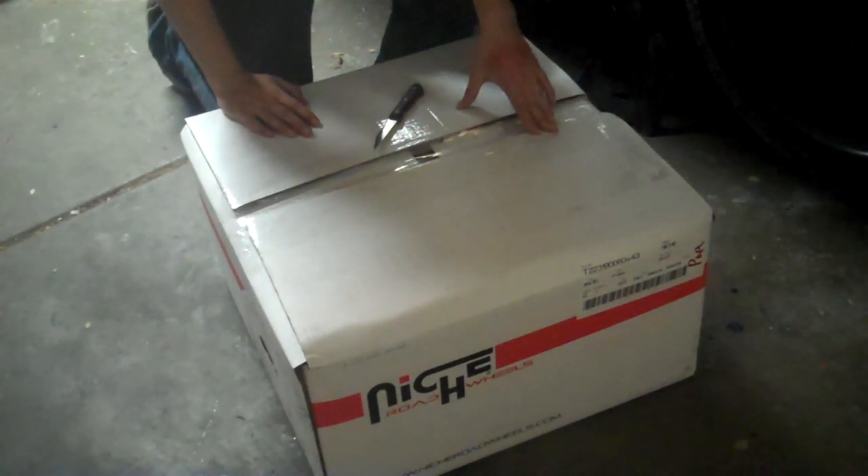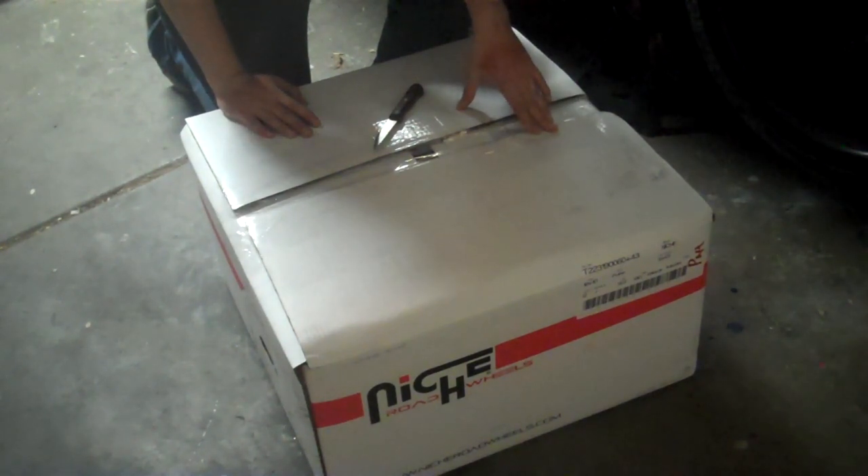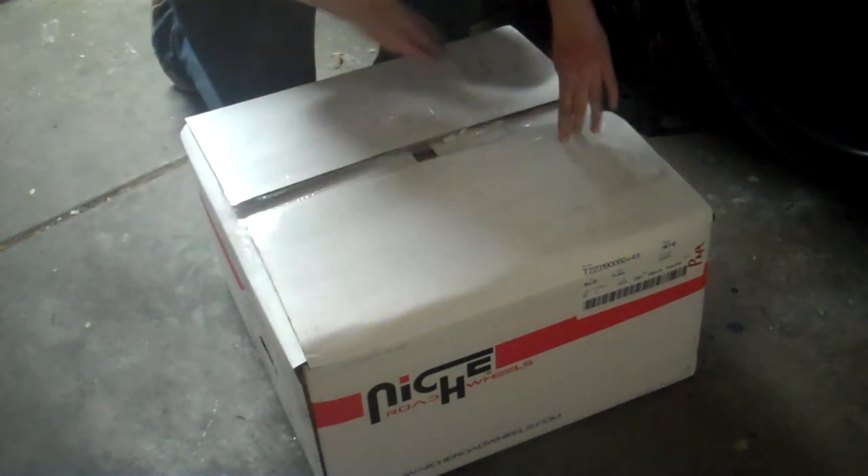What's up guys, this is an unboxing video for a set of Niche Road Wheels Monotech Series. Unboxing videos are pretty uncommon for wheels, but I wanted to show how they come from the factory, how nicely they're packaged, and how the finish on them looks. So I'm going to start off by opening the box that they came in.